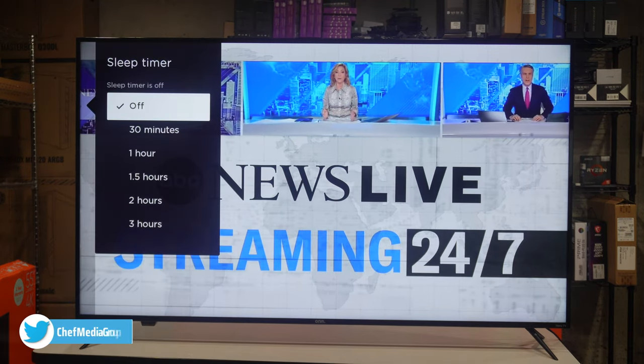Now let's talk about AirPlay. I have it pulled up from our iPhone — here's a sample video, let's go ahead and play it. Everything worked great with AirPlay — very responsive, audio and video were in sync. It's nice to know that on a TV like this, whether it's screen mirroring or AirPlaying, this TV is capable of handling that task.